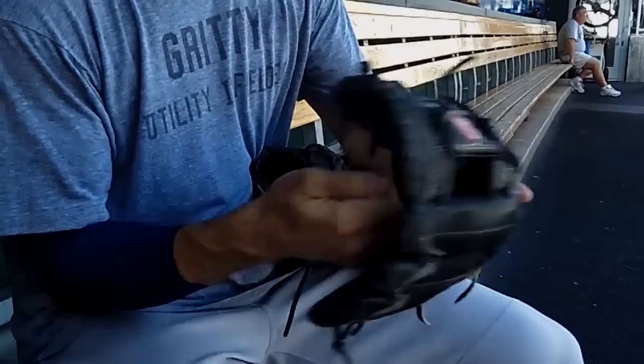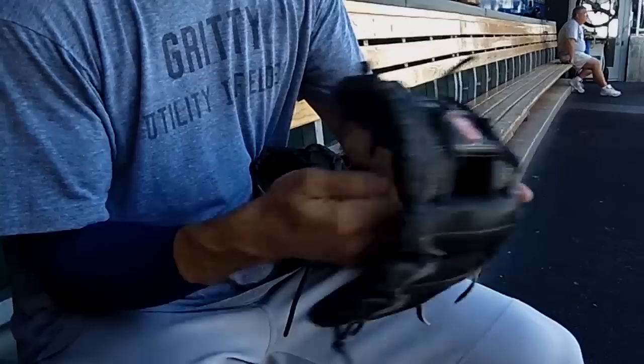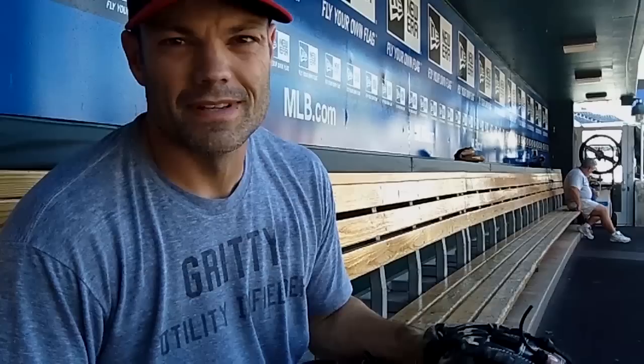This one here is 11.5 — I use it for short, and right now I like the feel of it so much that I'm actually using it at second for the meantime. But the one I use for second base is 11.25, so I go 11.25, 11.5, and 11.75.